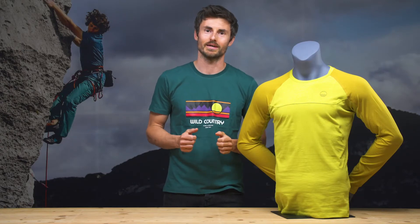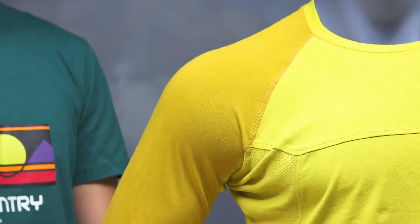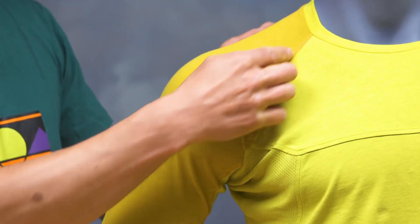The new Session Long Sleeve Tee for men is part of our new Pure Training line. It is made of 100% organic jersey cotton — a very, very soft material.